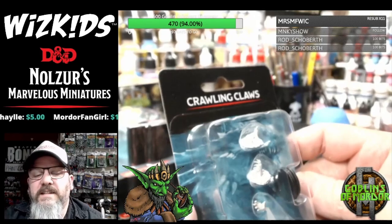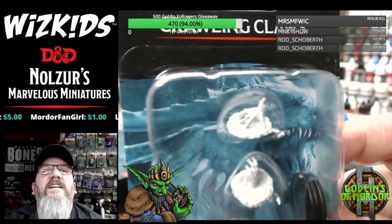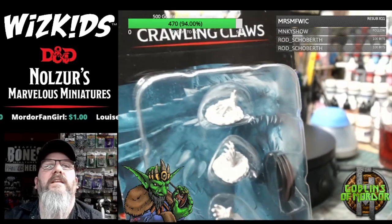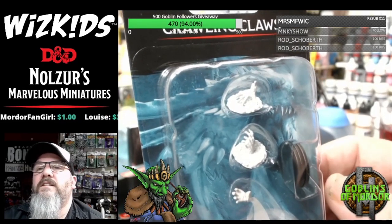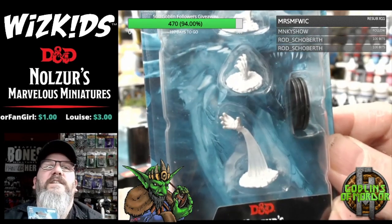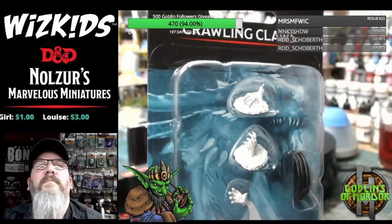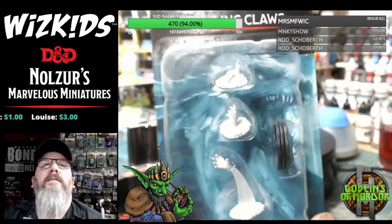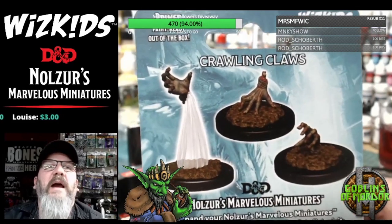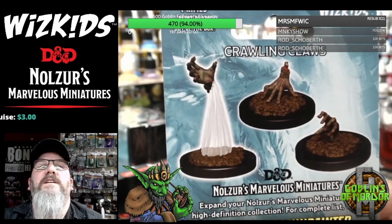These are the Crawling Claws — Crawling Claws. Very, very nice. It's actually easier to show you the back because it doesn't glare so much — and that's very nice.